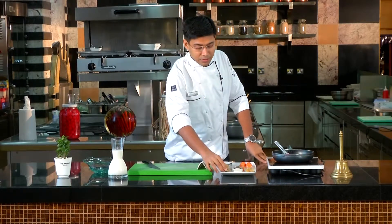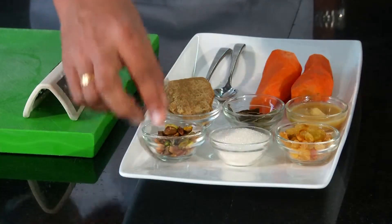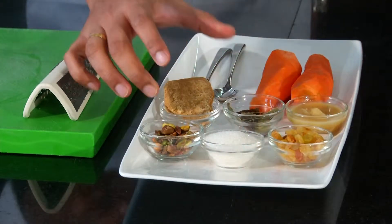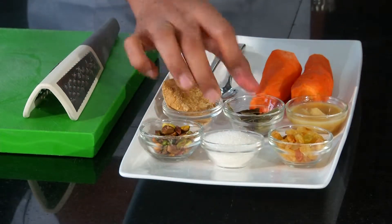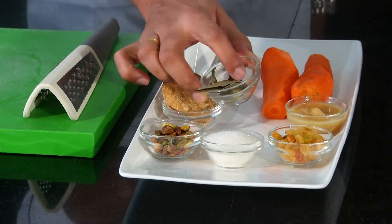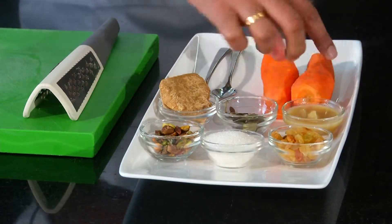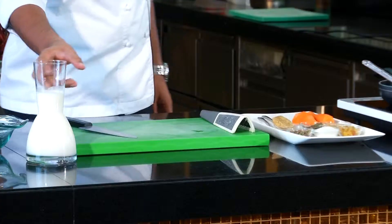Let me see what we have made for gajar halwa. The ingredients are: pistachio, sugar, kishmish, mawa, tejpata, cinnamon, ghee, carrot, and milk.